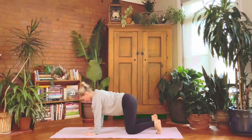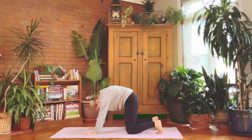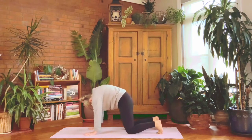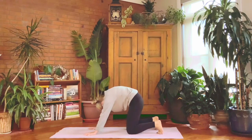Steady on all fours and just add some movement — curl the spine, tail and chin in, really press the middle of the back up and open to the sky. Then gently rock the weight forwards and backwards and just see how this feels for the muscles in the back.